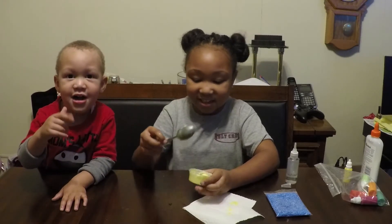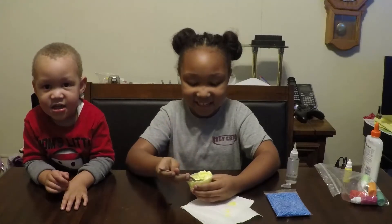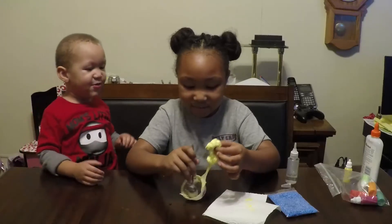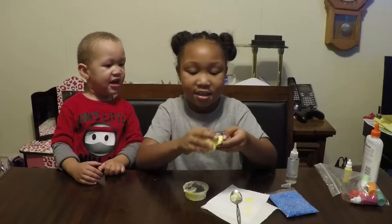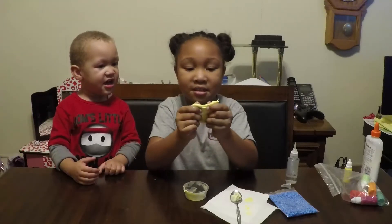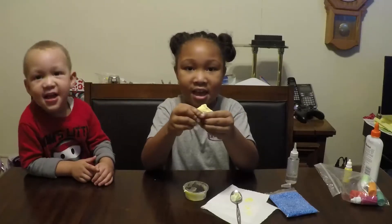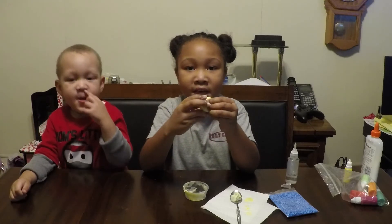Guys, this looks like an egg. And this is our final slime. All we have to do is mix it up with our hands. This slime turned out really good. I really love this egg slime — it feels amazing.